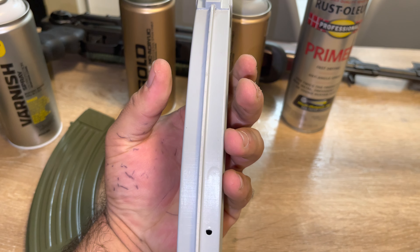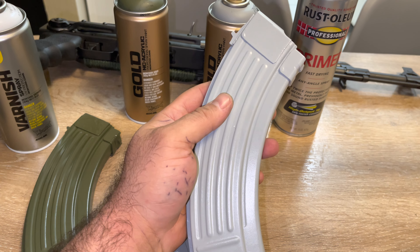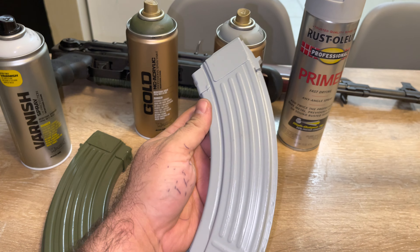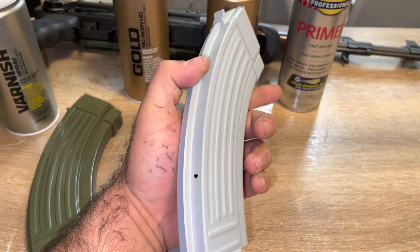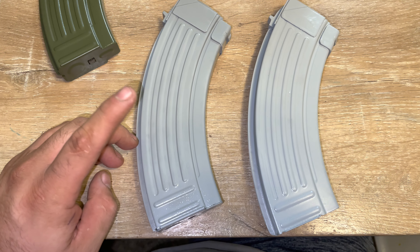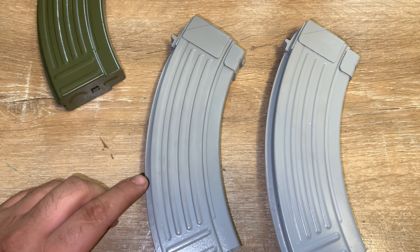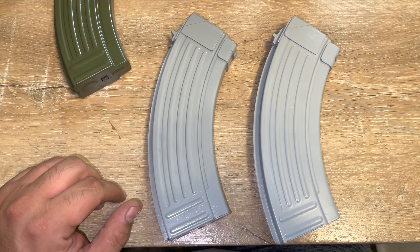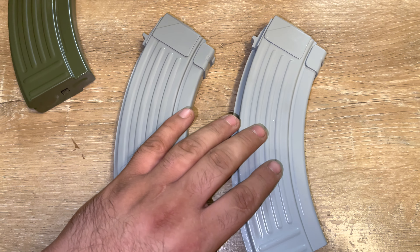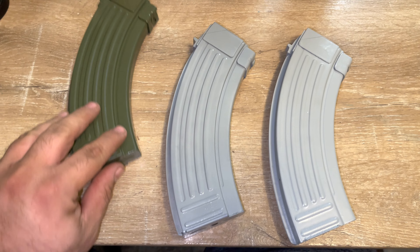Don't mind the marks on my hand — it's my son trying to draw. But yeah, this is just to show you the paint difference. So this is that gold, whatever, with the roof color to it. I was kind of going for that SIG Virtus MCX color, so maybe this is more towards it. And this is the primer that's going to be painted this color right after this video.